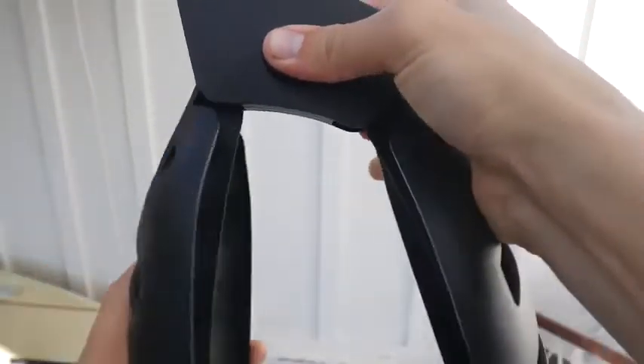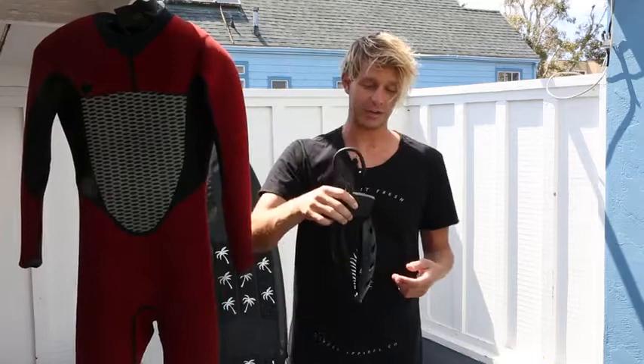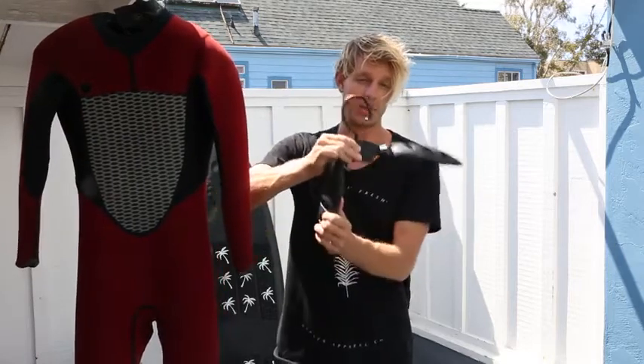With the push of a button the hanger folds into a compact design. This is useful if you're traveling with your hanger, or if you have a chest-zip wetsuit you can put it through the neck folded and then open it up when it's inside the wetsuit.